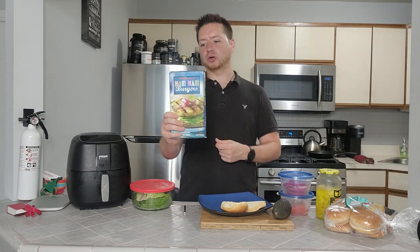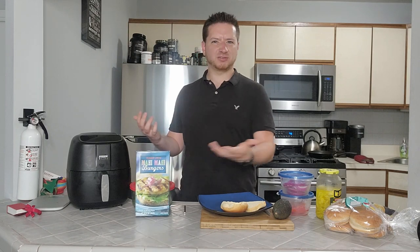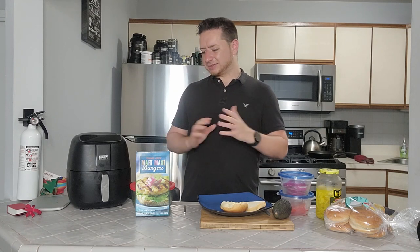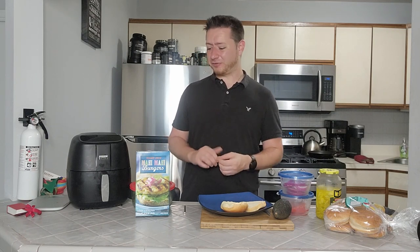For full disclosure, you guys can see these are frozen — these are from Trader Joe's — but I'm looking forward to them nonetheless because I'm used to making frozen burgers for myself. Anyone who doesn't know what mahi-mahi is, it's a type of tropical rayfish, and some people consider it a dolphin fish. I used to always get mahi-mahi confused with ahi, which is a type of tuna.